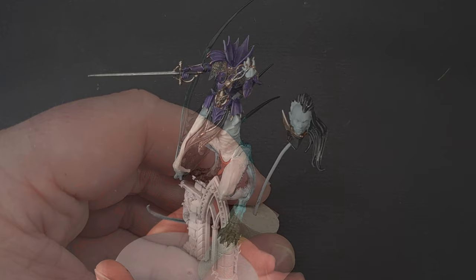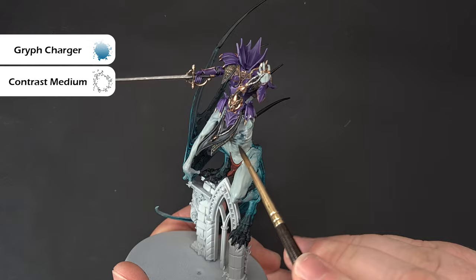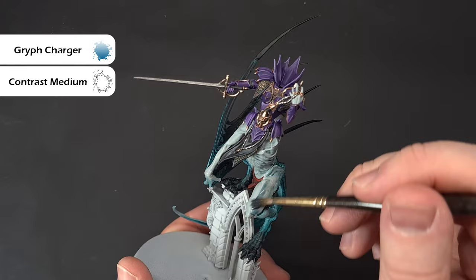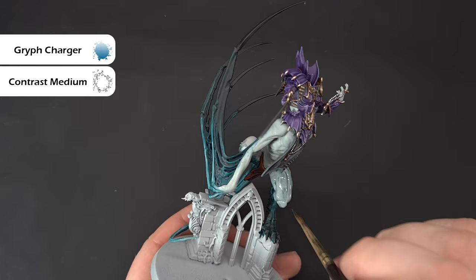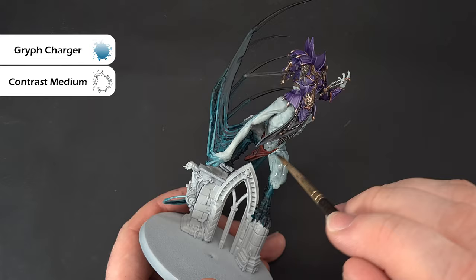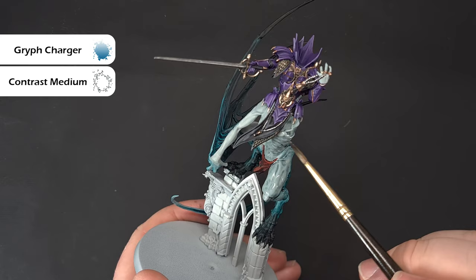The last contrast and medium mix we're doing is Grimghast Grey — one part contrast medium to one part Grimghast Grey — and we're going to paint this all over the rest of the model. When you come to areas already finished, just pop it alongside and as it dries it'll hopefully blend in a little. Work your way all the way around the model. Let it dry and we'll come back and highlight it. Don't forget to do her face — just concentrate on those features.